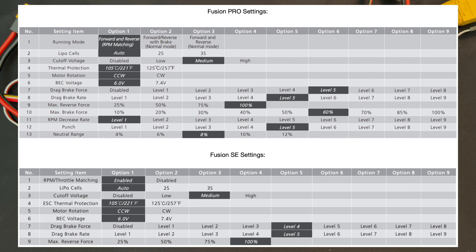Quickly running down the other nine settings, which are the same between both. Setting number one, the running mode, is slightly different: on the Fusion SE you can turn throttle matching on or off, whereas on the Pro you also get normal drive modes — forward with push brake and reverse, or forward and reverse in normal mode, more like brush motor style driving where the FOC is completely off. For LiPo cells, you can leave it on auto if you run different voltage batteries — either 2S or 3S — or set it specifically to the voltage so you never plug in the wrong battery.